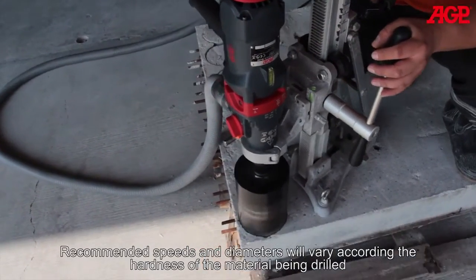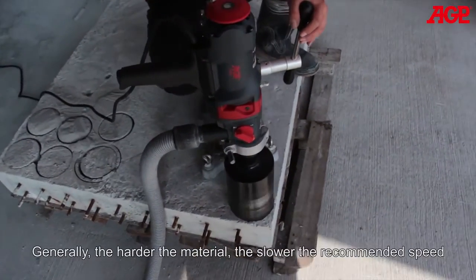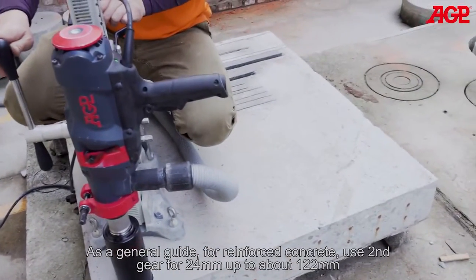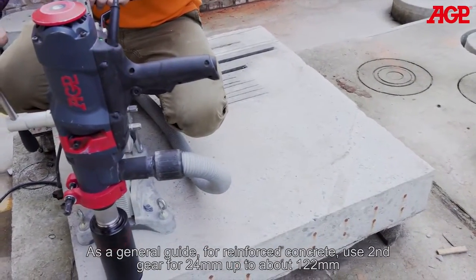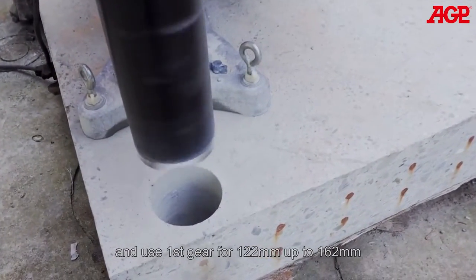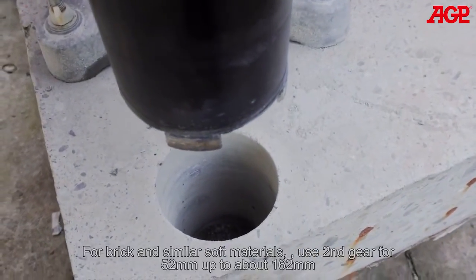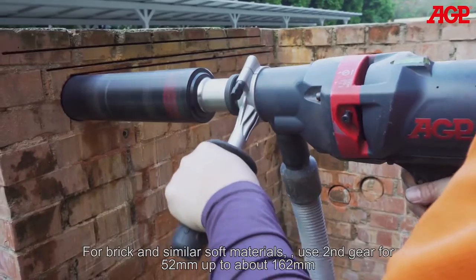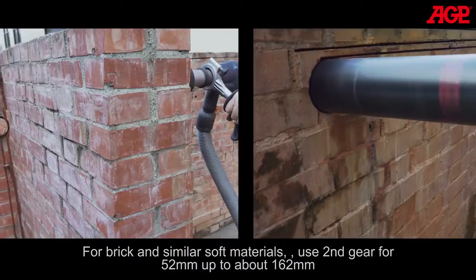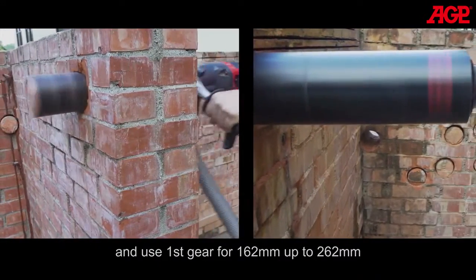Recommended speeds and diameters will vary according to the hardness of the material being drilled. Generally, the harder the material, the slower the recommended speed. As a general guide for reinforced concrete, use second gear for 24 up to about 122 millimeters and first gear for 122 up to 162 millimeters. For brick and similar soft materials, use second gear for 52 up to about 162 millimeters and first gear for 162 up to 262 millimeters.